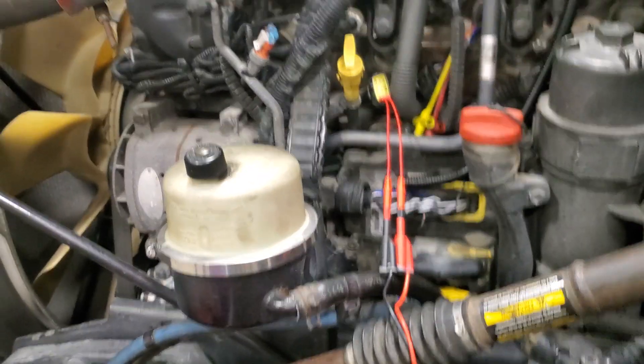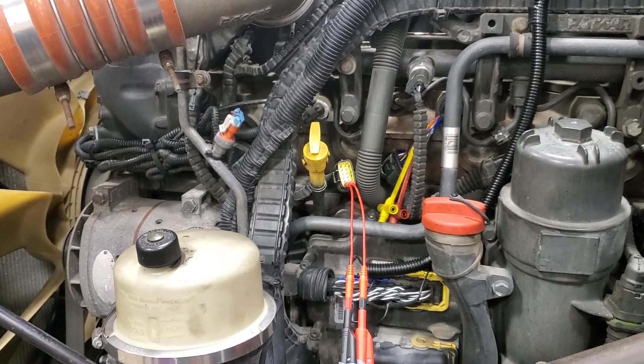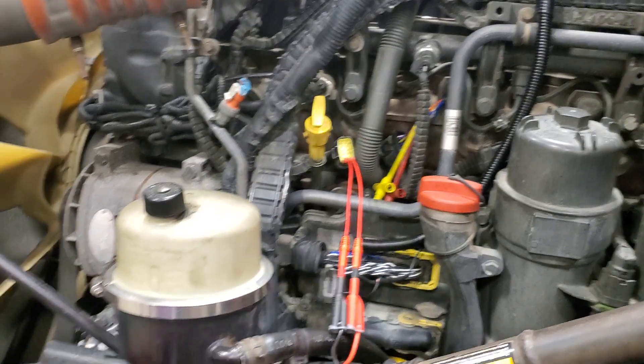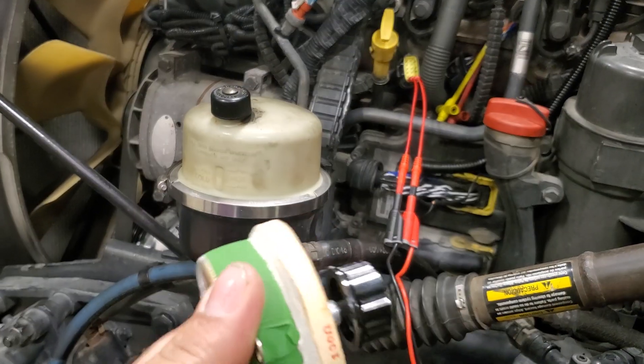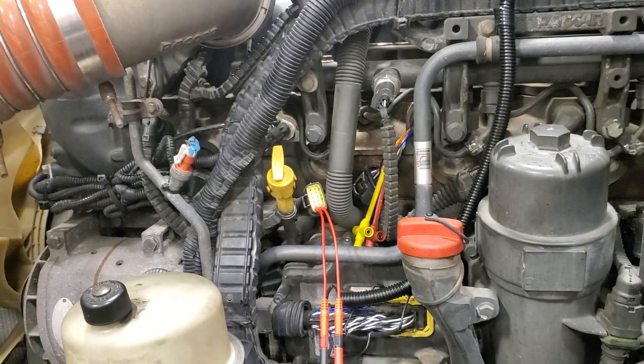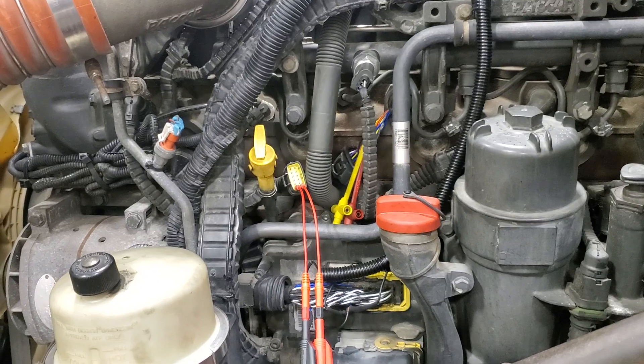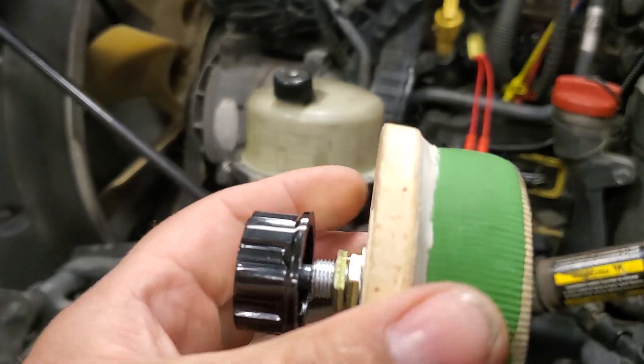Another thing you can do too is, say if you are suspecting an injector fault, you can use this as a substitute load, and then you can tie in and scope the injector positive and negative with it, and then see if you have a voltage drop.